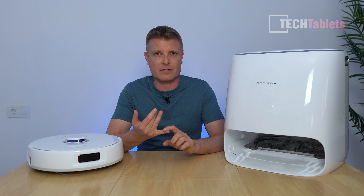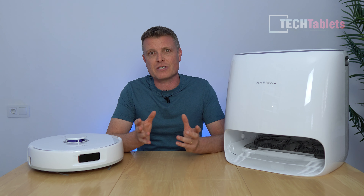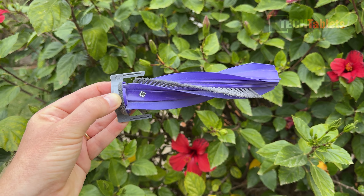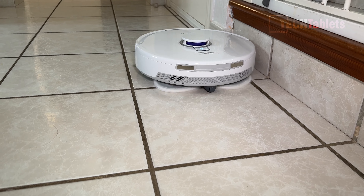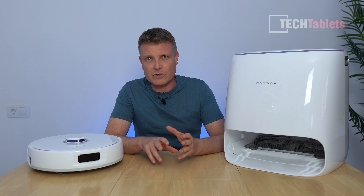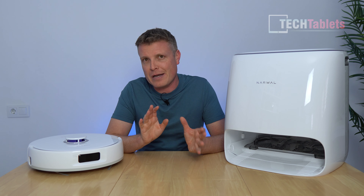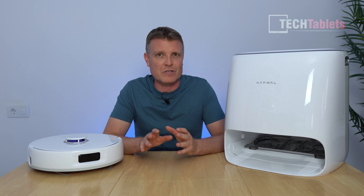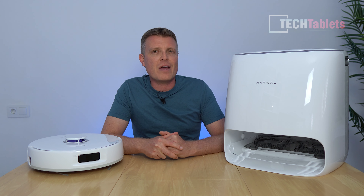Overall, an excellent robot vacuum that covers it all: AI Dirt Sense, 8,200 Pa vortex suction, and my favorite — the zero-tangling floating brush, which is single-sided and had absolutely no hair in it after a week of testing. Mopping performance is very good at 180 RPM with 12 Newtons of pressure, and it has edge swing to get closer to walls. The fully featured app supports up to four floor levels, no-go zones, and customizable maps. The auto-cleaning station with disposable one-liter dust bags means you barely need to touch it. Thank you for watching.